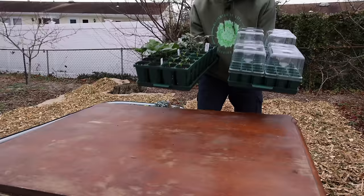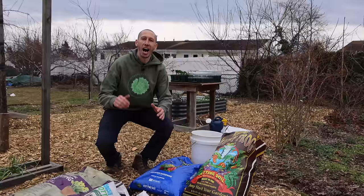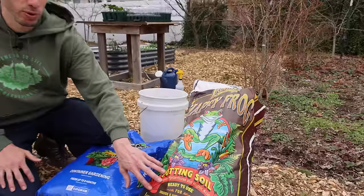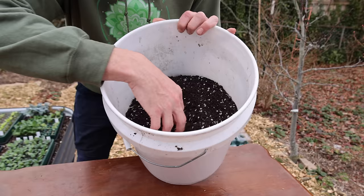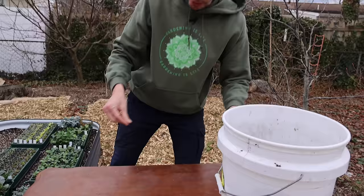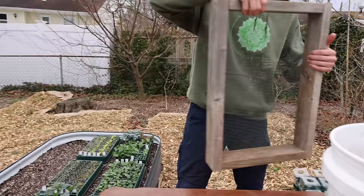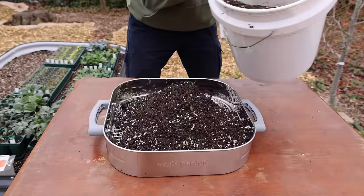We're going to jump right into the process of starting seeds, and a little later I'll go into detail about timing. The growing medium I like to use is a good potting mix — Happy Frog is my favorite, but it can be a little expensive and hard to get. Really any good organic potting mix will do. In most potting mixes you'll find some sticks and pine bark. Even though they're relatively small, this can disrupt seeds when sprouting, so I like to use a sifter — you can make one yourself with quarter-inch hardware cloth, or you can get one from my shop. We're going to dump the soil in and sift out the big stuff, which makes it a lot easier for seeds to sprout, especially small ones like lettuce and arugula.